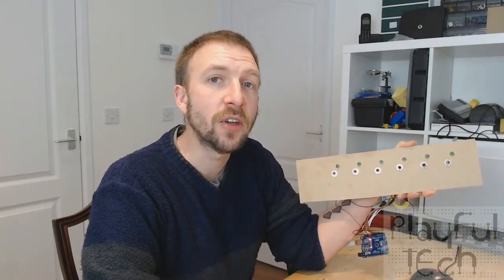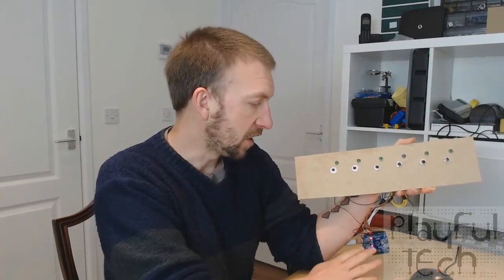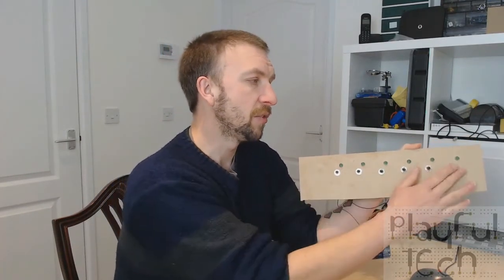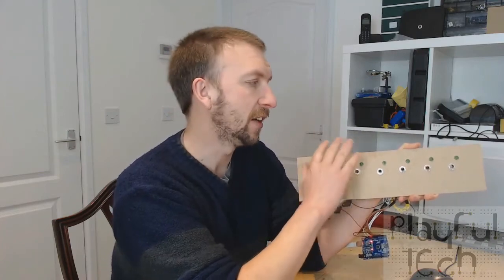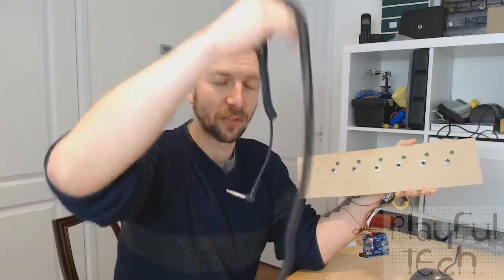Hi, in this video I'm going to show you how to make a connect-the-wires puzzle like this, using an Arduino, a number of headphone sockets, some LEDs, and some 6.4mm connector cables like this.